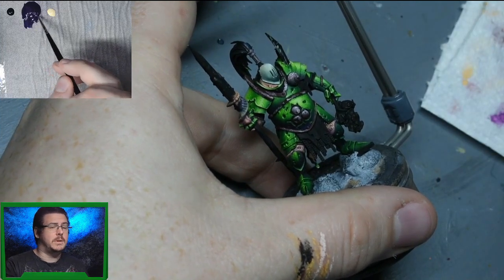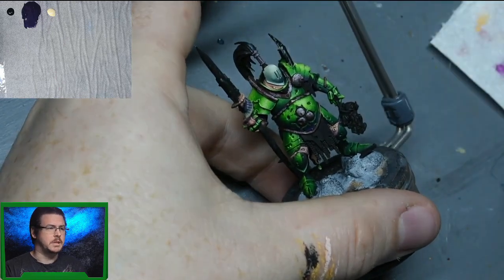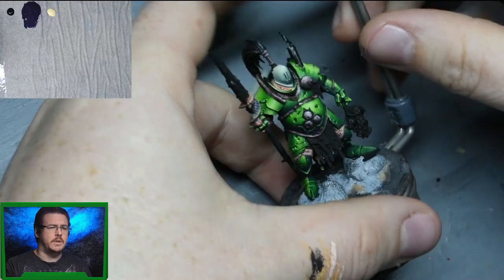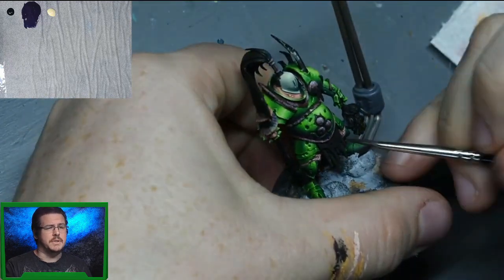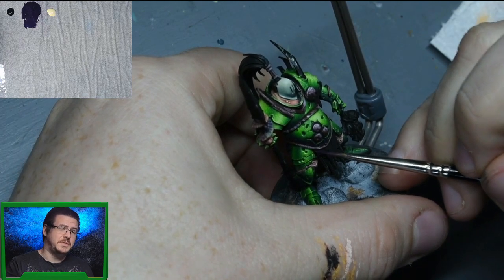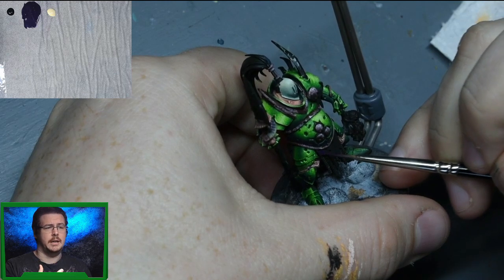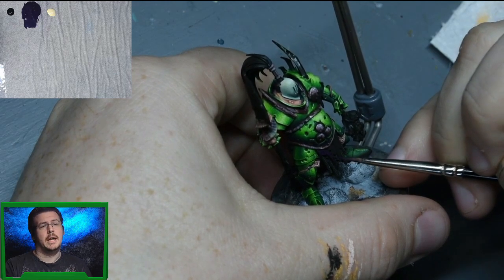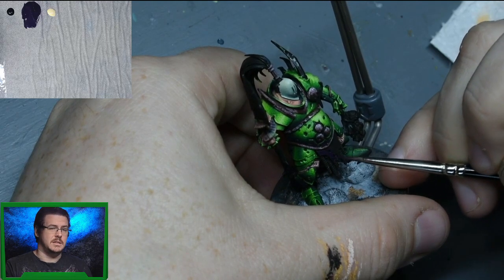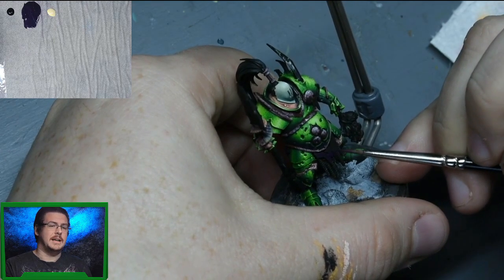On the wet palette, top left we have black - I think it's Scale 75 matte black, but it's black. The colour in the centre is a mix of Vallejo Model Colour Violet and Scale 75 Ink Intensity Purple. It's a 50-50 mix - the whole point of the ink is to give it that really dark deep purple, and the violet is to give that ink some consistency. On the right we've got Vallejo Model Colour Icy Yellow.